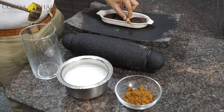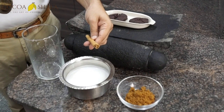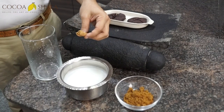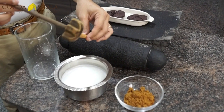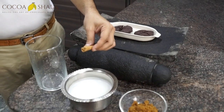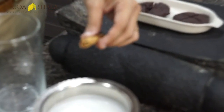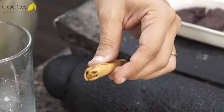We also have cinnamon from our recent visit to Sri Lanka — this is not cassia but original cinnamon, with those paper-thin barks on the inside. We're going to use a cinnamon stick instead of a spoon. Since this is premium quality cinnamon adding extra sweetness, we'll be mindful of the amount of coconut sugar we use.